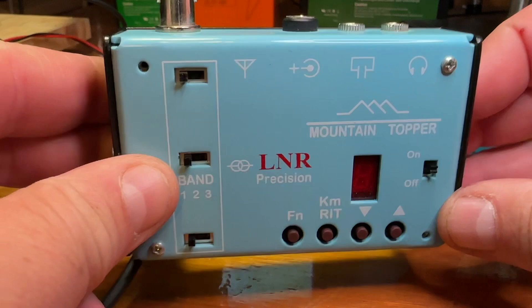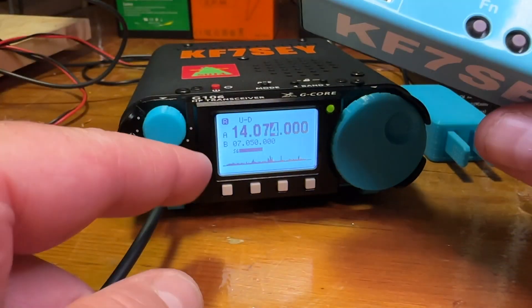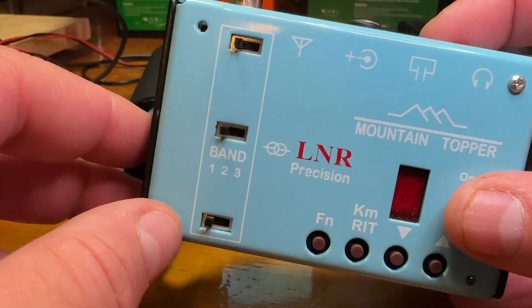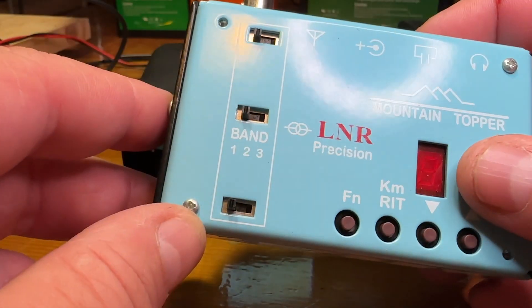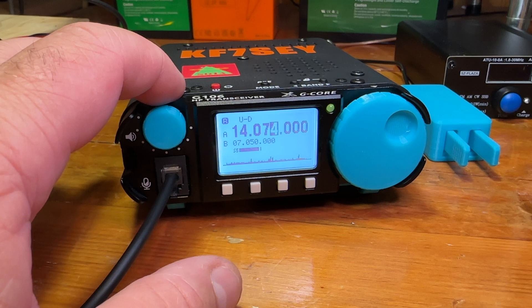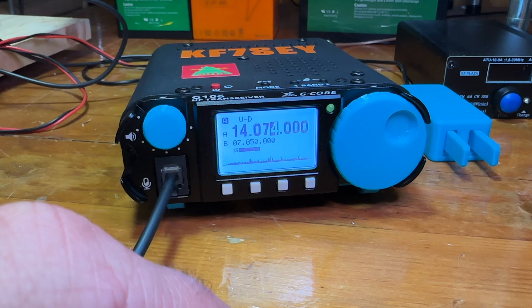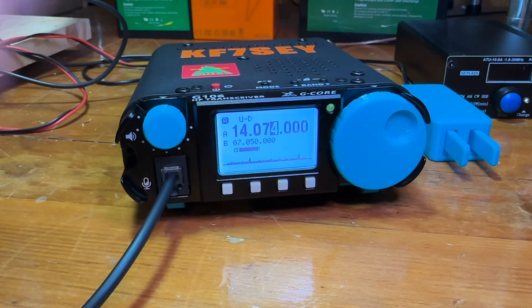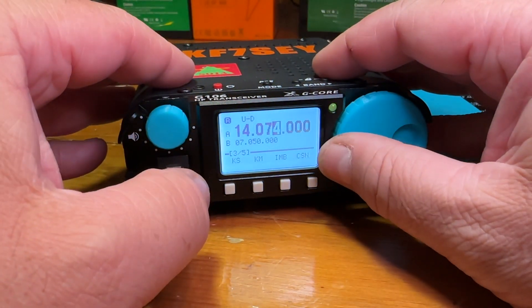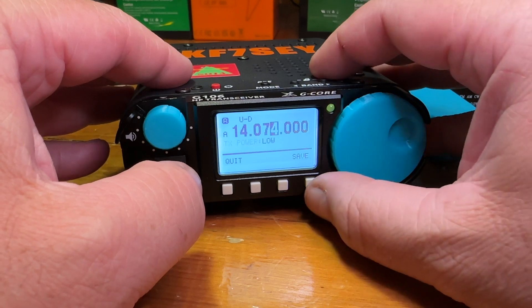I bought my LnR Mountain Topper several years ago — and of course this is not a direct comparison — but I think that was around $250 when I bought it, and that's just a three-band CW transceiver. The G106 does 80 meters up to 10 meters, CW, sideband, digital modes, and you can get up to about seven watts depending on the band. There are three power settings: high, medium, and low.